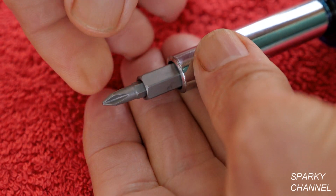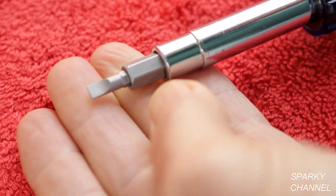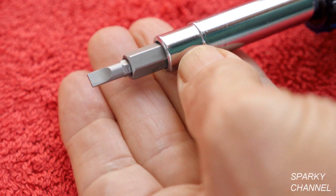We'll start out with the number one Phillips screwdriver. Flip that around and you have a 3/16 straight slot screwdriver.